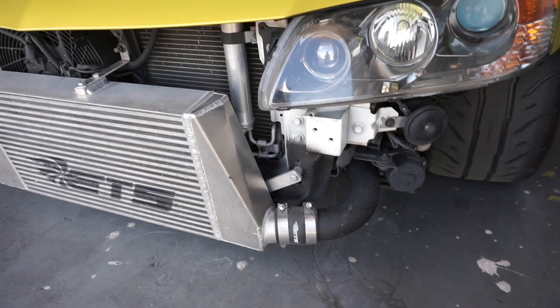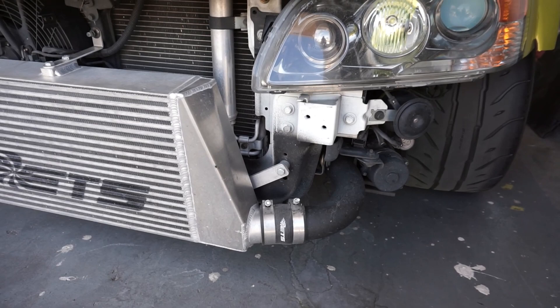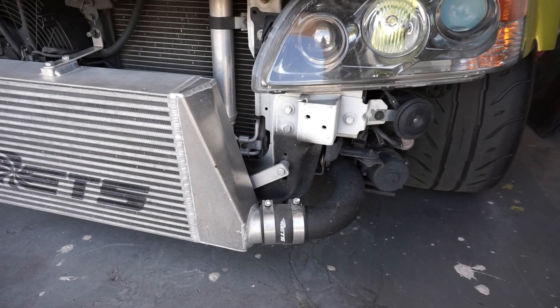Right now, let's get this thing installed. First thing we gotta do is get this bracket and that bracket over there off, and it looks to be like a 12 millimeter ratchet should do the trick to get those bolts out.